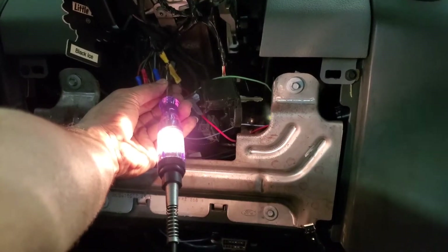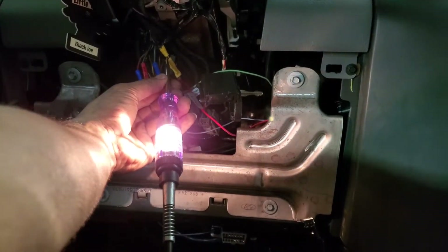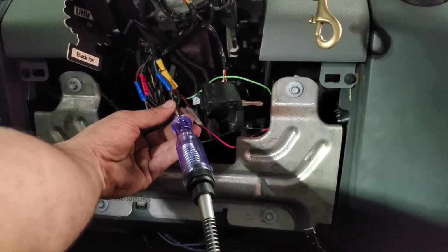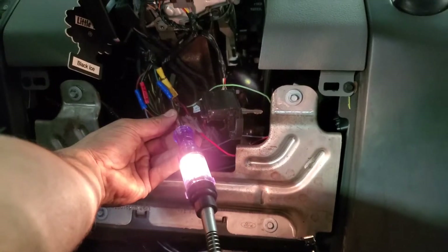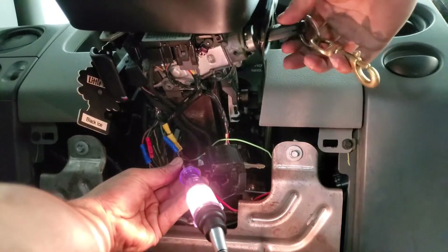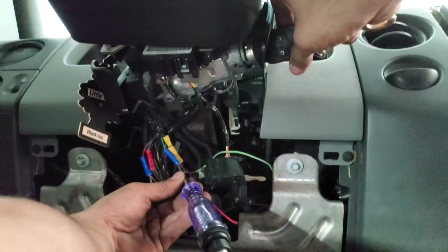Hot at all times means ignition, crank, run, start, accessory, off — keys out — still has power. Then you've got the trigger wire. This trigger wire will only turn on when the key is in the run and start position. You can see it's not on now, then it comes on in run and start.